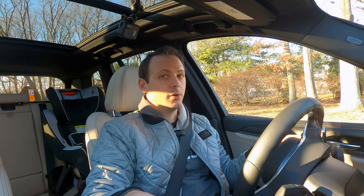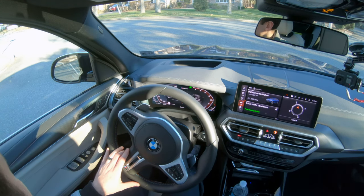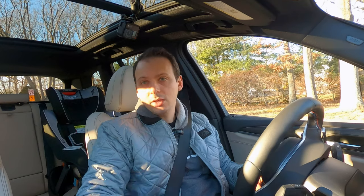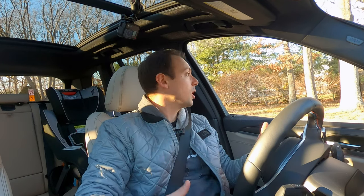It's also important to note that this is independent of any drive mode. So I'm in sport mode now — I have my drive select in sport mode, which makes the engine, suspension, and steering all a little bit sportier — but you don't have to be in sport mode to use manual mode for the transmission. You can manually shift gears in any of the drive select modes. So if you like your car more comfortable and relaxed, you can keep it in comfort mode and still shift your gears manually.